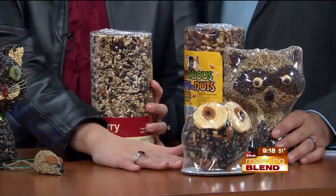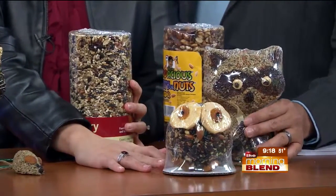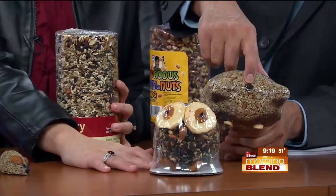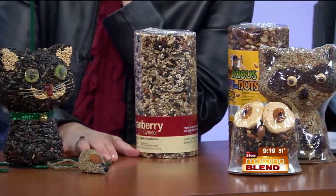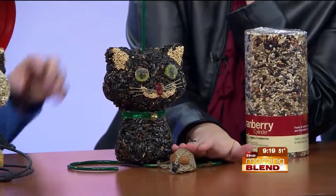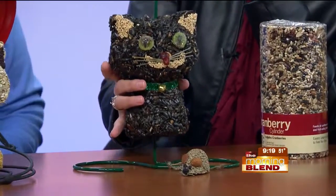We've seen decorative cylinders in seasons past — the raccoon and owl were here last year. They have holes down the middle so you can slide them right onto the feeders. And new this season are Pip and Squeak — a black cat and a little mouse. The cat slides on the cylinder feeder just like any other cylinder, and then you just tie the mouse.